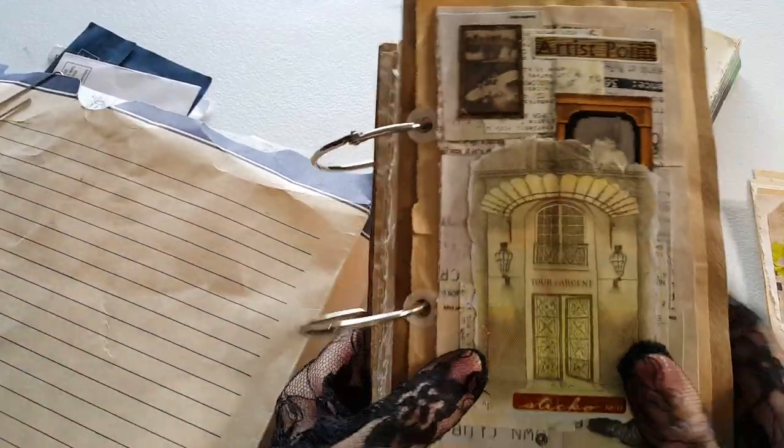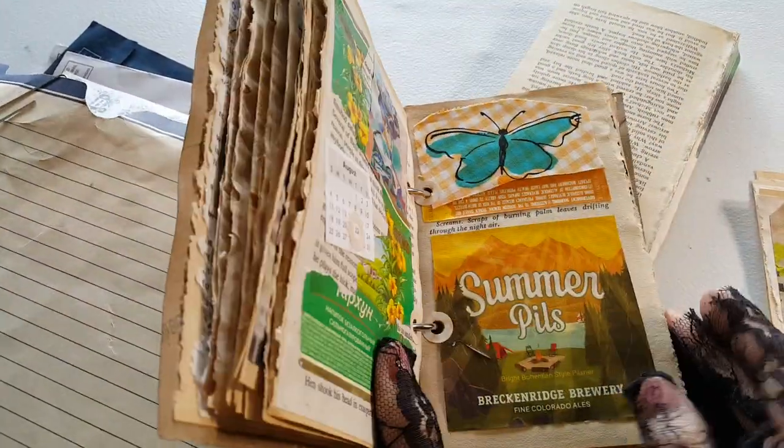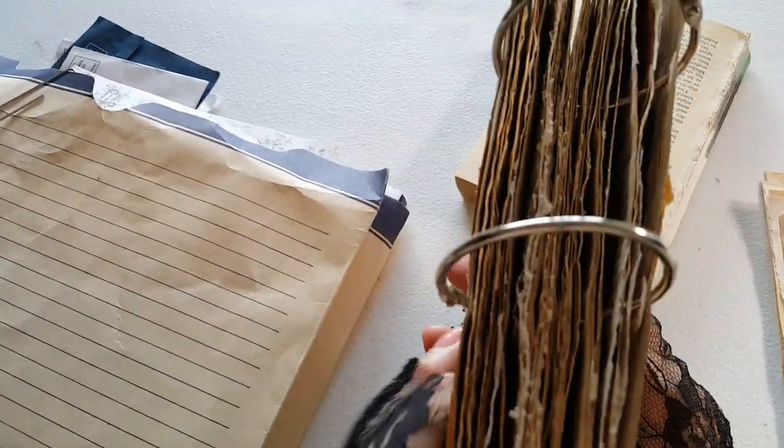Hi, this is Jay. This is the glue book that I've been working on, and I'm not ready to show it because I need some more pages.